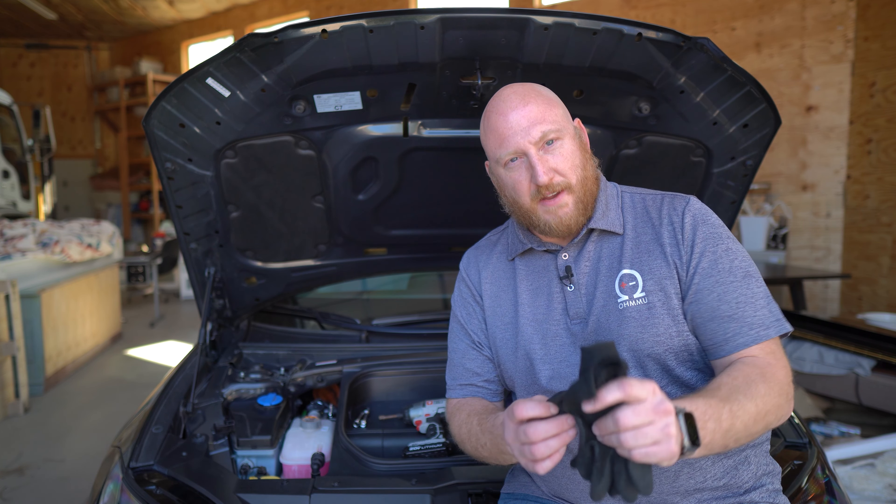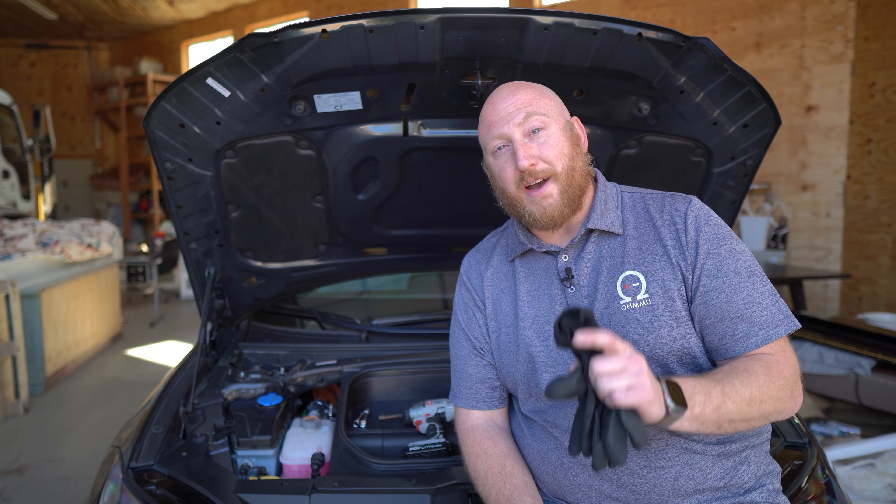This battery is almost brand new that we're swapping, so it's not something we're worried about today. Those are the safety items and the tools that you need. Now we will show you how to do the swap.